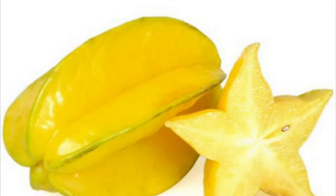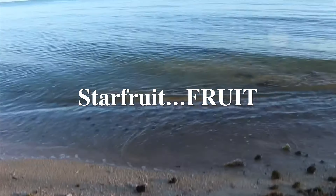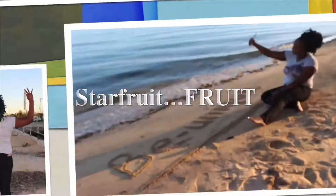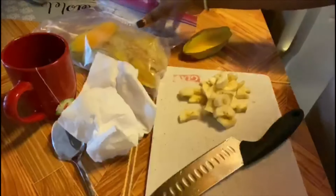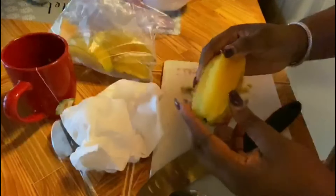Raise your hands if you knew about this fruit. I'm not lying to you guys — I did not know about this fruit. I have never eaten star fruit before in my life, but my student gave me a bag of star fruits and I did not know how to eat it. I was taken aback, so I searched a video up on YouTube and found out how to eat it. I think I'm not the only person who doesn't know, so I'm going to show you how we eat star fruit.